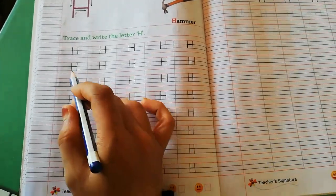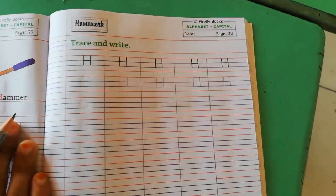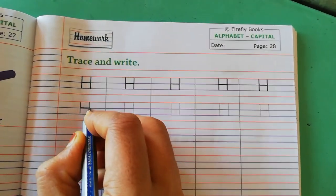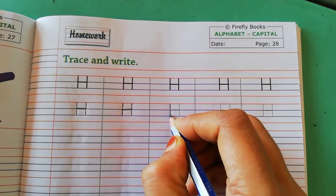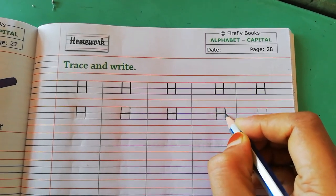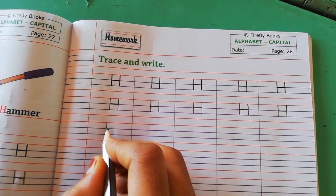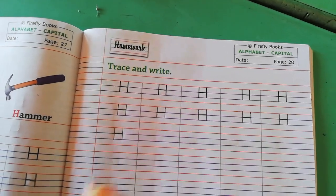Students, like this you have to write capital H on page number 27. Now we will write on page number 28. First we will do the tracing — come on, trace letter H. Achhe se trace karna hai, bahar nahi jana chahiye. From red line to second blue line you have to write capital H. First you have to make standing line, then on the first blue line you have to make slipping line, then again you have to make standing line.